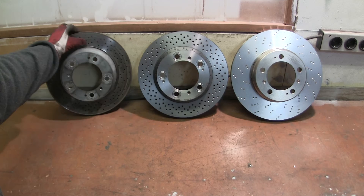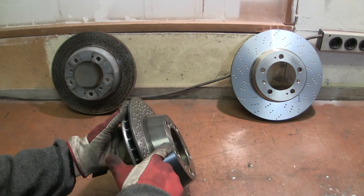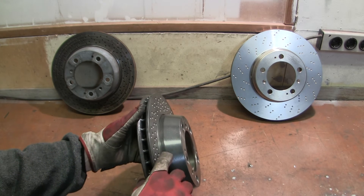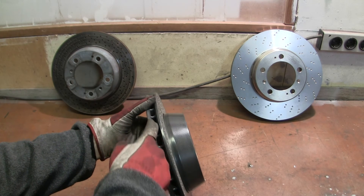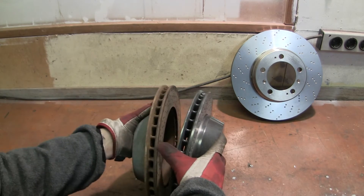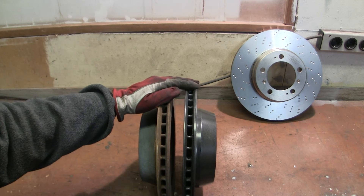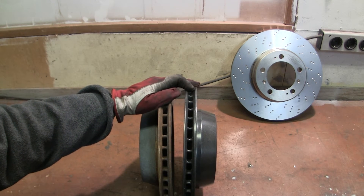This is Brembo's version of the same disc. You can see there is a paint here, so this is probably gonna stay good looking much longer. And you have the same paint in between the discs here. This one you see is rusted, and that's fine — it doesn't influence functionality. This will just stay good looking longer.